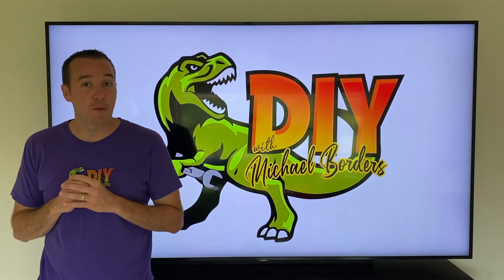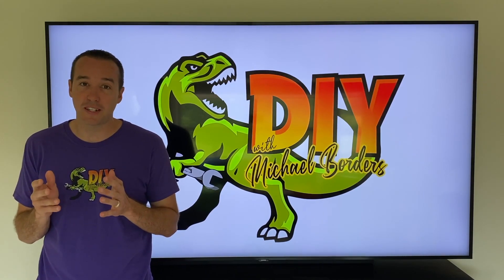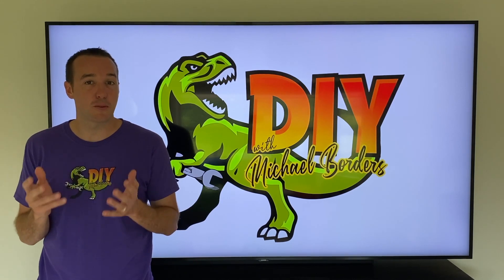Hey, what's up DIYers, Mike Borgz with the Mike Borgz channel. Thank you for watching. Today we're talking Samsung dryers, and in today's video the step-by-step process on how to replace your drive motor. Let's get started.